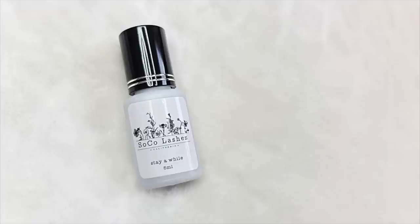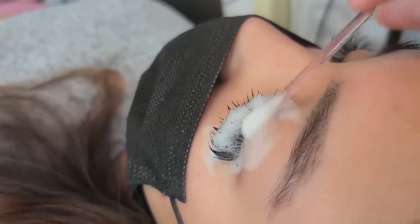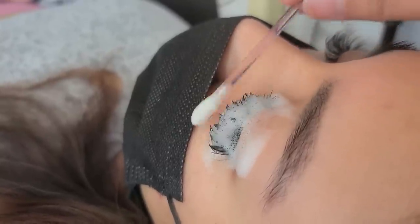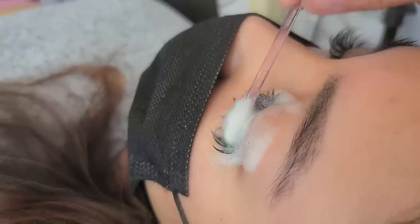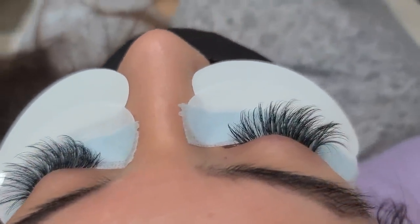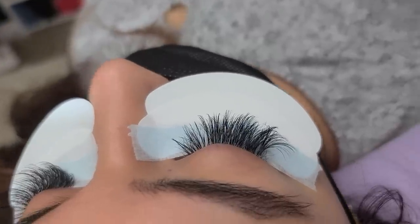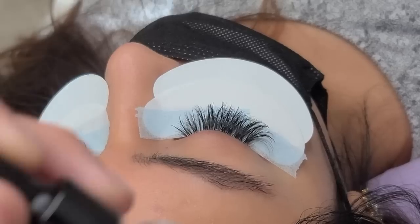It is a one-second glue, so it is pretty fast. I'm going to start off by washing the lashes with my DIY Lash Bath, which is made out of the Prolong Concentrate. I do have a video on how I make my Lash Bath, so if you're interested, make sure to check that out. I always wash my client's lashes no matter what — great retention comes from clean lashes, so take that extra step. Washing your client's lashes will make a big difference.